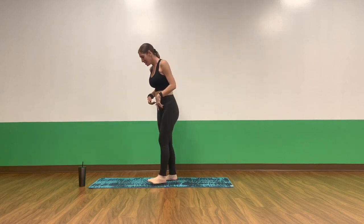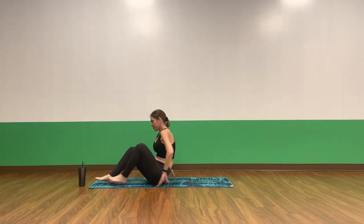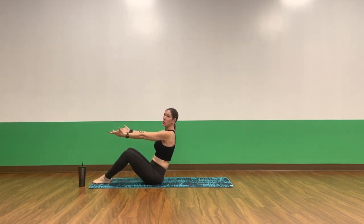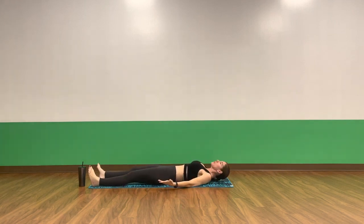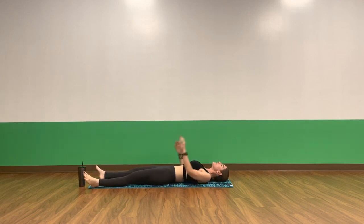We will get started on our backs in samasana. Find the middle of your mat. Reach your arms forward, take a deep breath in, exhale, slowly lower down to your spine. Lengthen your legs, lengthen your arms. Open up your chest and shoulders. Close your eyes and relax. Completely relax and surrender.